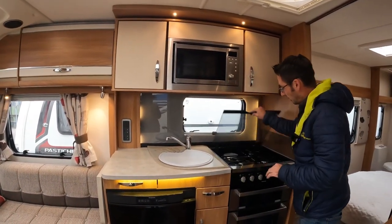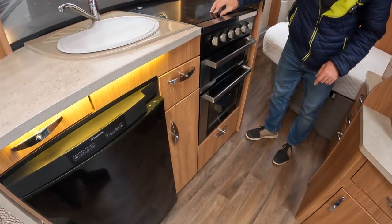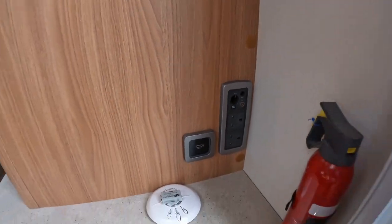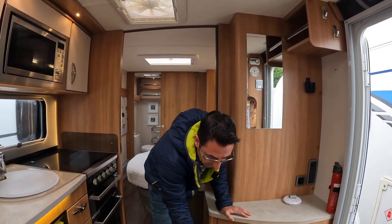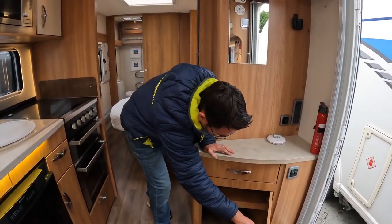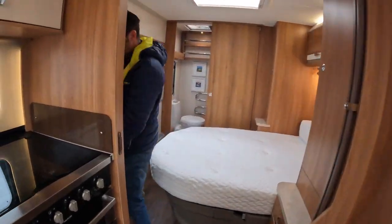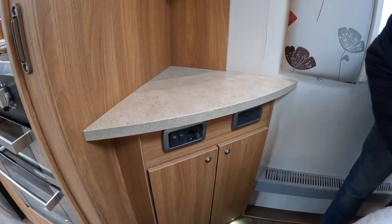We've got the microwave, the electric ring on the hob, and then the grill and oven below. Nice amounts of storage, and you could put a TV here — we've got aerial points and HDMI, so if you wanted to put a box in, you can connect a Sky box or DVD player into the cupboard and connect out of here onto your TV. We've also got space for another TV in the bedroom, with two 230 volt sockets, an aerial point for the TV, and a 12 volt point as well.